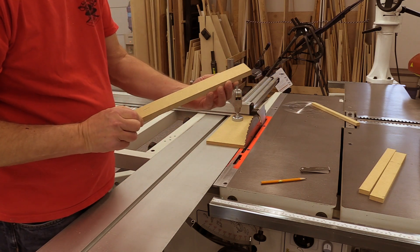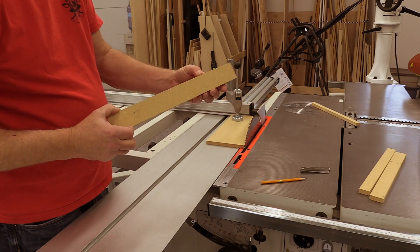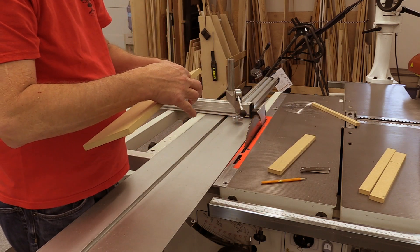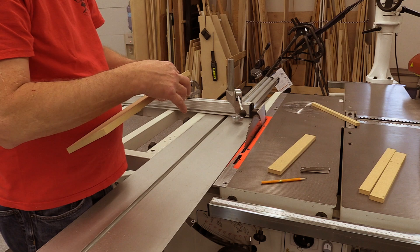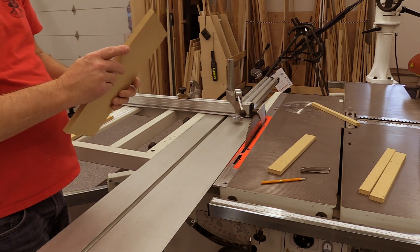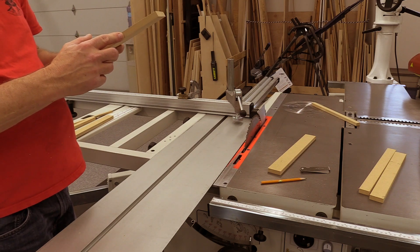To adjust the toe-out requires loosening the bolts that hold the slider rail in place. We just spent so much time adjusting those bolts that we don't want to mess up the alignment. What I did is very carefully loosen the bolts all exactly the same amount.